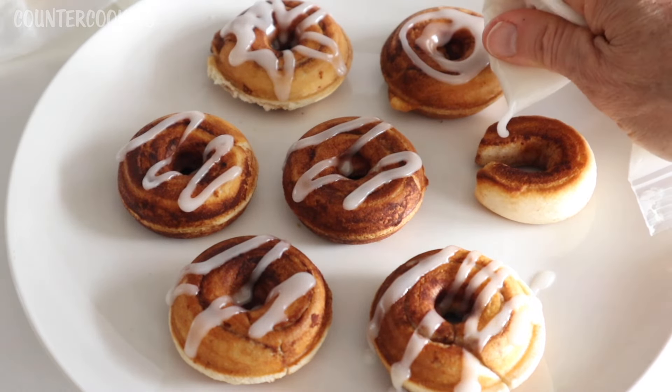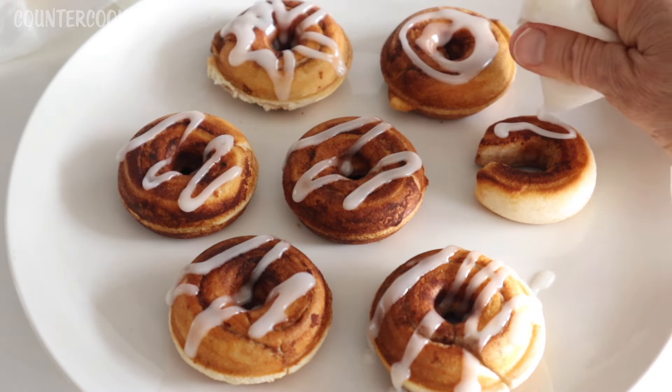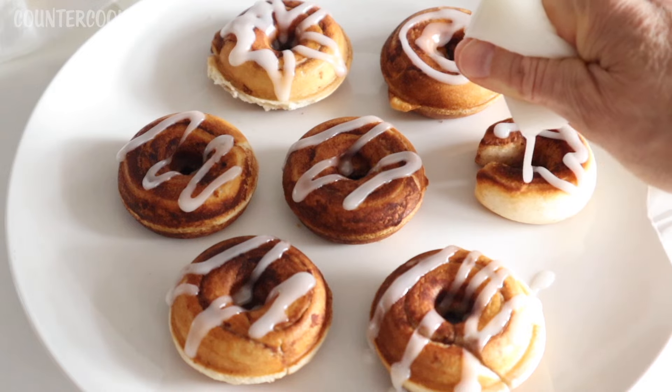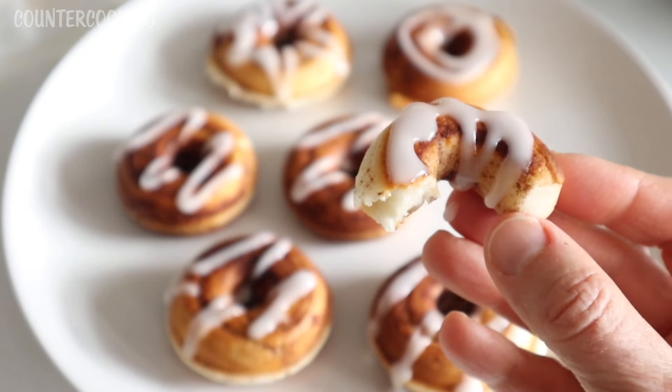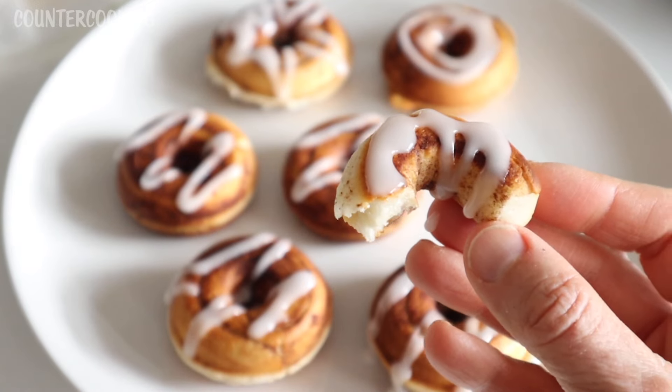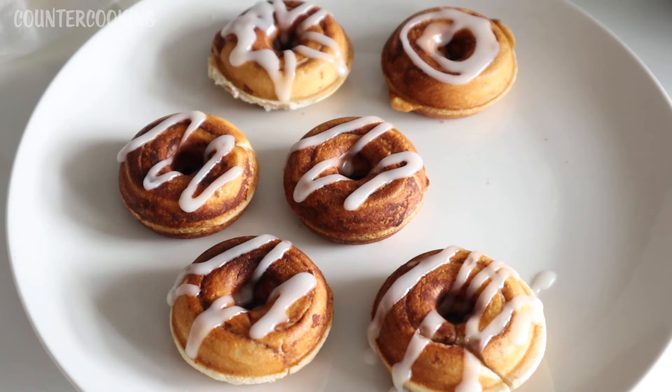And here we have one of the little crescents or horseshoes — let's put some icing on this. Really cute. This is really nice — it also makes a really cute little cinnamon roll bite. So that's how you can make cinnamon roll donuts in the Dash Mini Donut Maker and also the Dash Personal Donut Maker. I hope this video was helpful — if it was, please give it a thumbs up. Please subscribe to this channel to see what else we can make in these mini appliances. Thanks so much for watching. Have a great day. Bye!